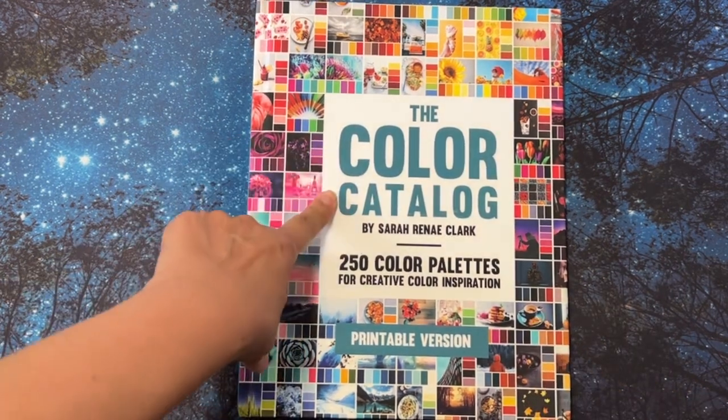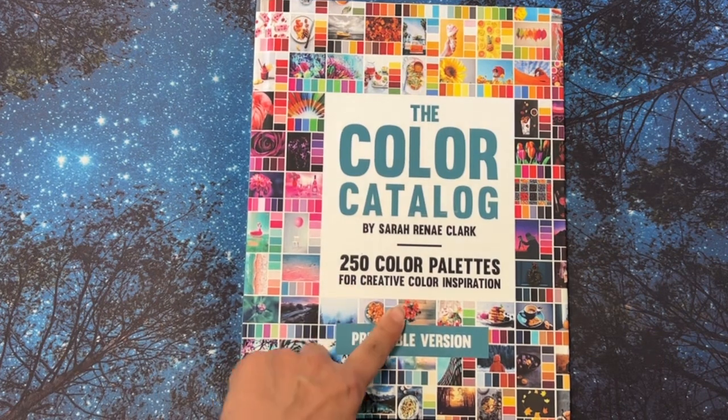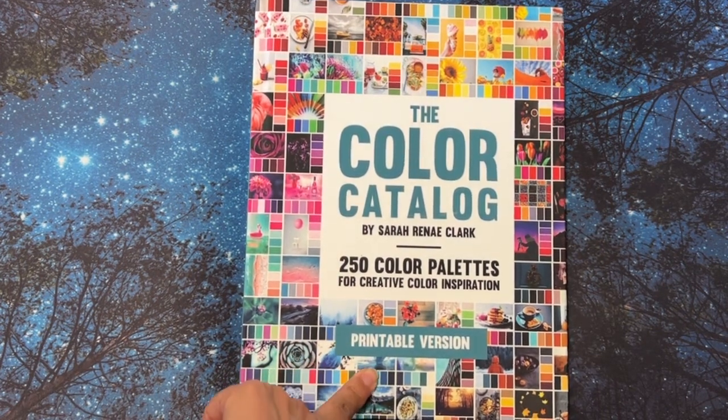The Color Catalog by Sarah Renee Clark — 250 Color Palettes for Creative Color Inspiration — printable version.